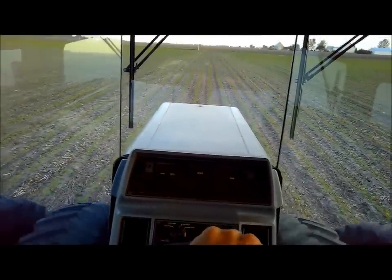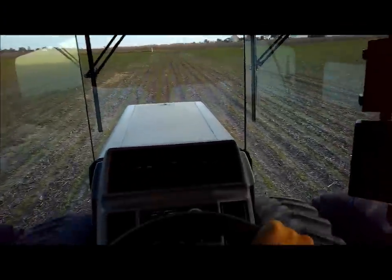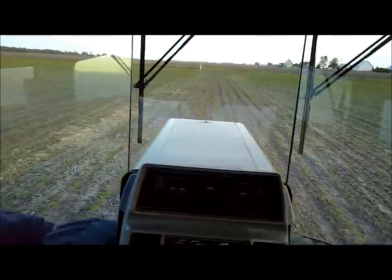Sorry about that — my wife is coming to ride with me. I must have had the auto steer set on the A-B line from the other side of the field.